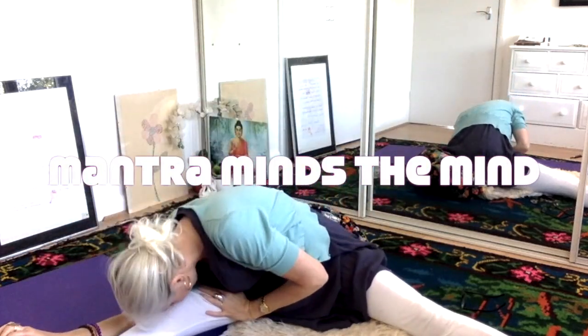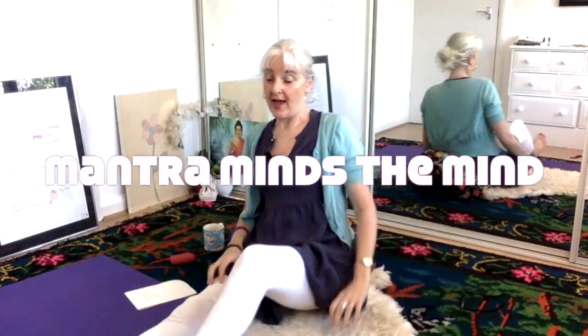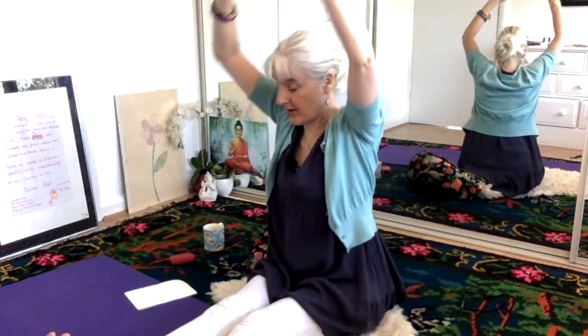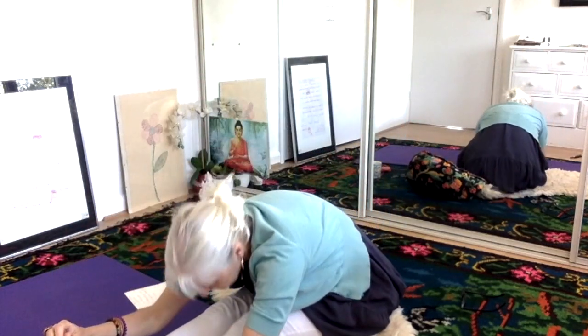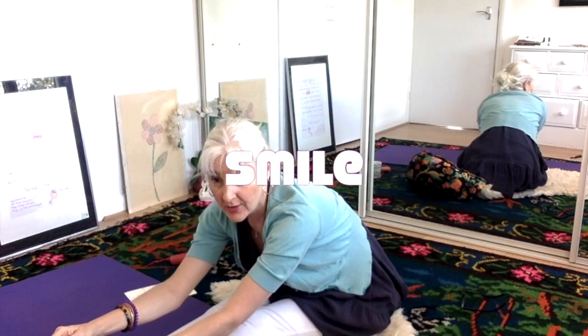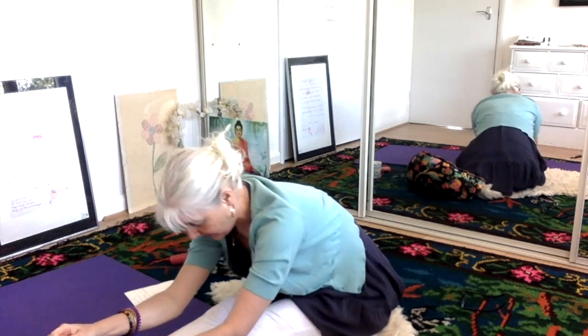Follow the breath, do it at your own pace. And if it feels difficult, just stop. Then we're going to go up, push back our sitting bones, go up and down. Grab our toes — we're going to pressurise our big toe; it's an acupressure point and it links to your pituitary gland.